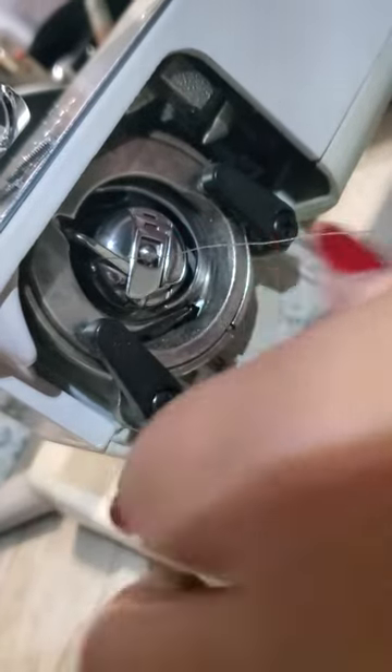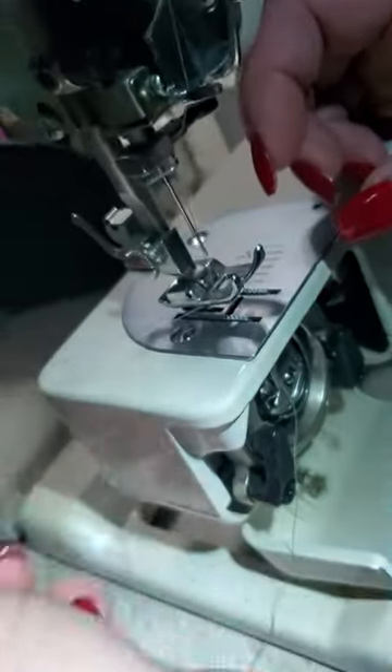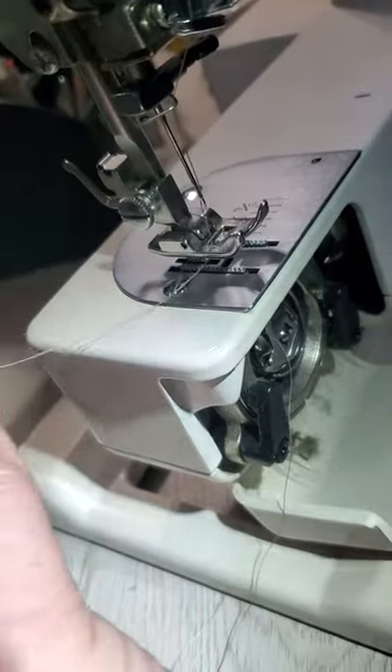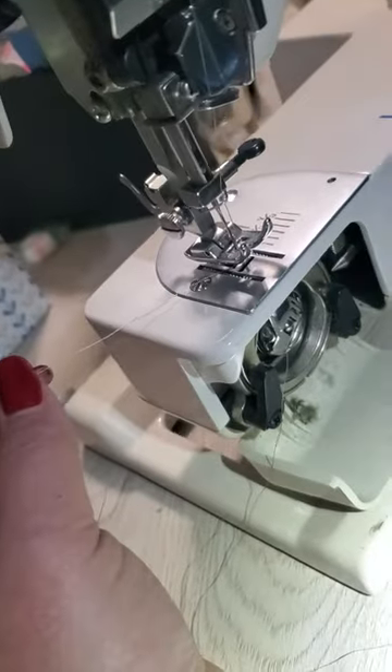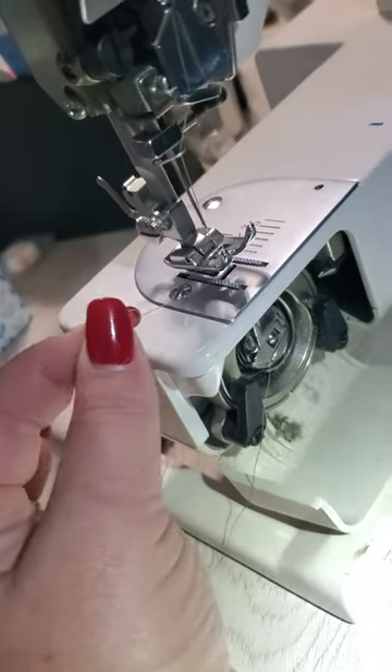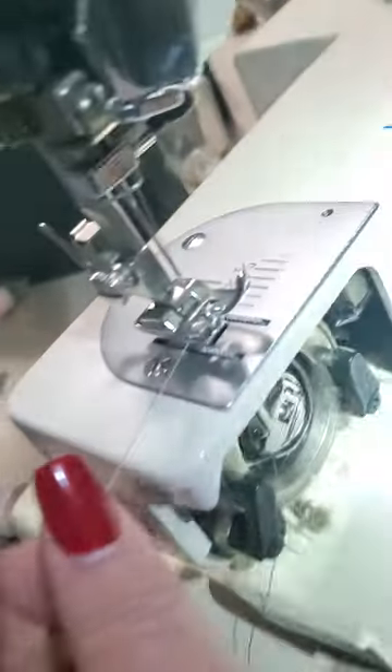That should be just about straight up. I've already threaded the needle. While you're holding on to this, you'll take your wheel and twist it towards yourself like this. When you come down it'll grab that thread, and when you come back up, pull this out and you can see down here.